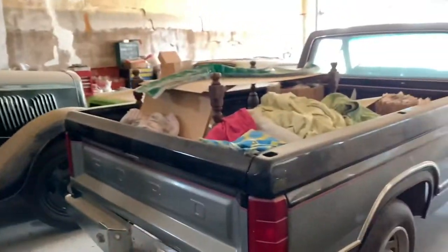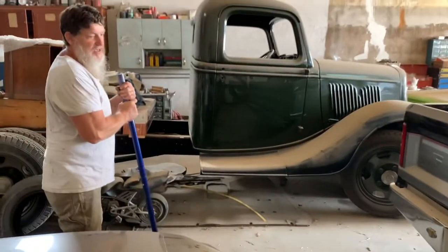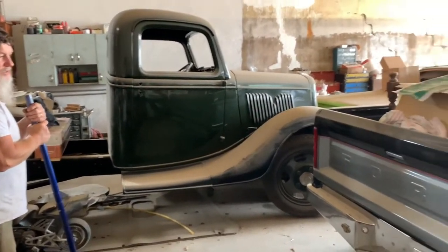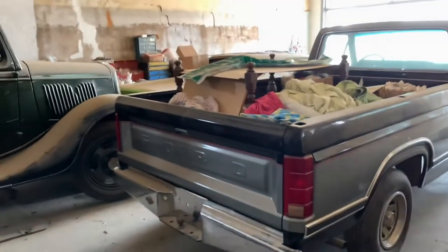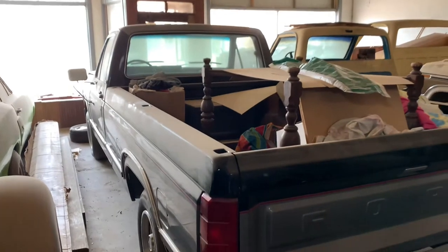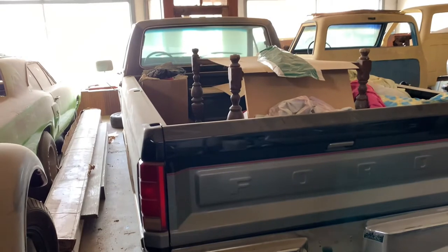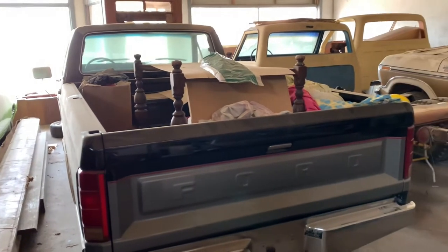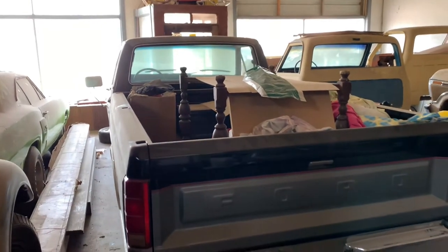This 86 Ford pickup is one of the first vehicles we put in the shop when we moved in in 2005, so it's never been out. It went through a tornado — we had to put a rough skin on it and the driver's bedside. It did a lot of work but it's really slick. It's got seventy-some thousand miles, a one-owner truck, just a 302, nothing fancy yet, but it is a Lariat.